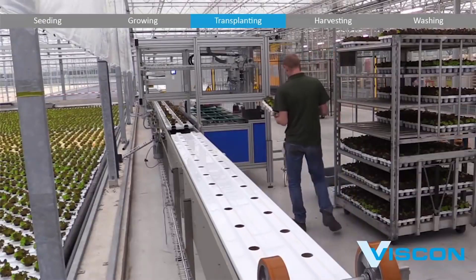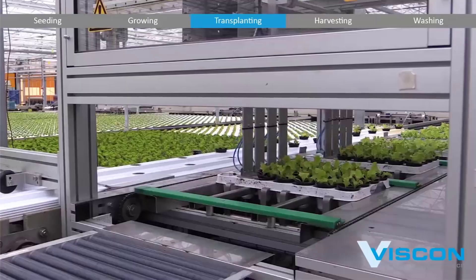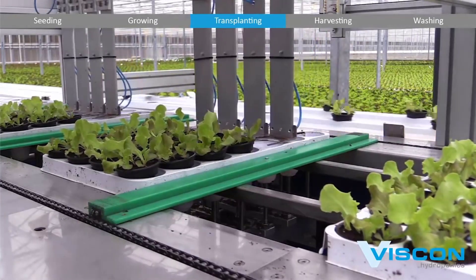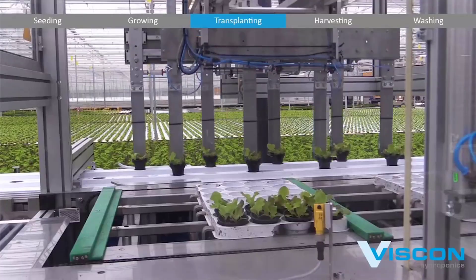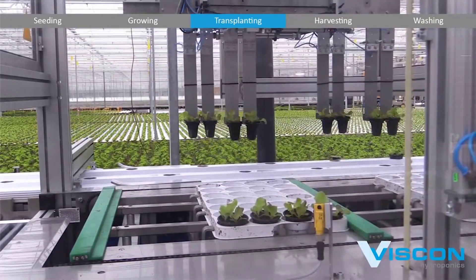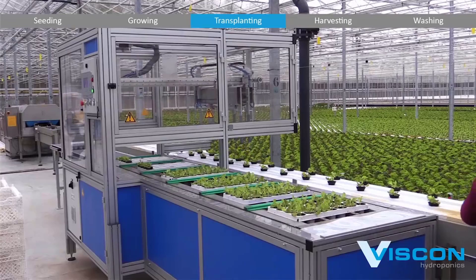Before the transplanting process begins, the automated system verifies that the crops have reached the desired maturity. This involves monitoring key indicators such as size, root development, and overall health. State-of-the-art sensors and cameras play a vital role in this decision-making process, ensuring that only the healthiest and most robust plants are selected for transplantation.